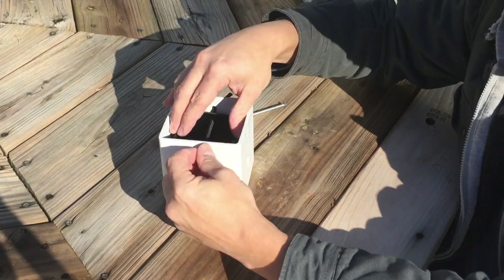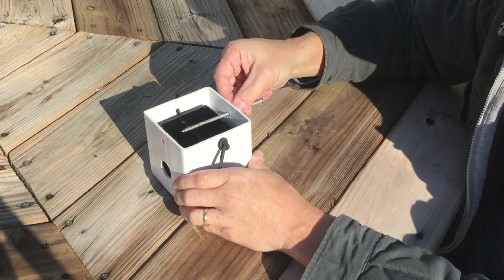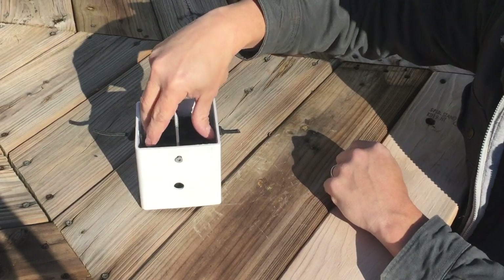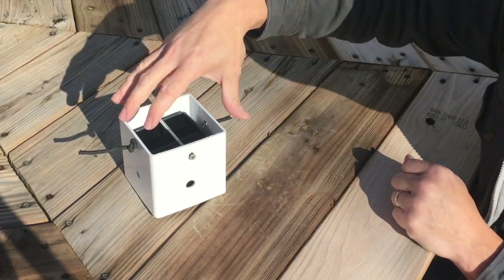One tip: make sure you give this cord enough slack so the bell will dangle below your screw that you're going to insert through here into the tree or post. You want that bell to dangle below and not touch the screw. That's basically how it goes together.